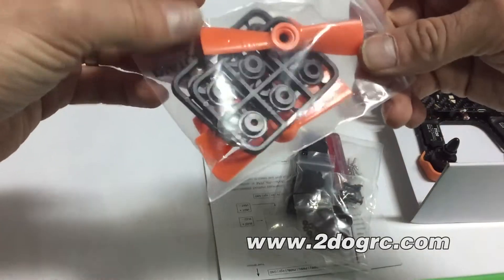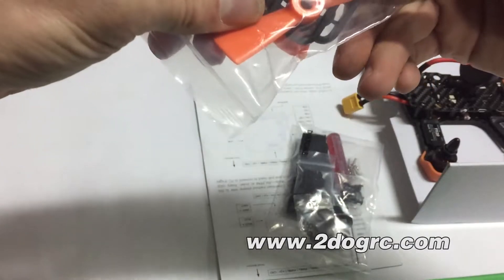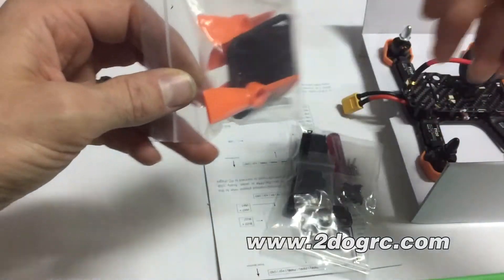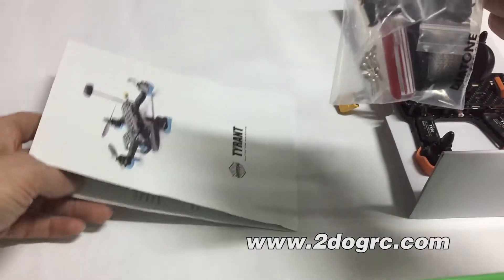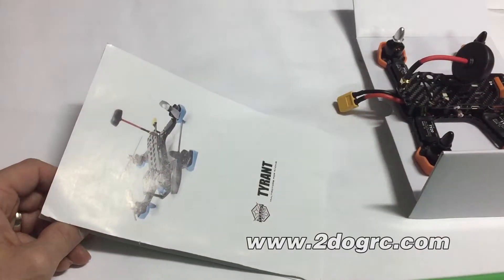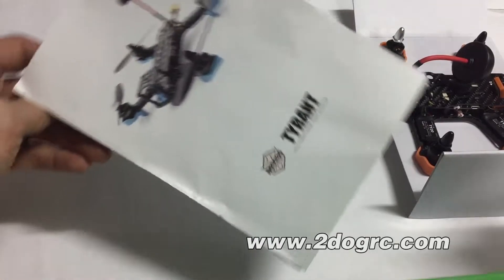This is the Diatone 150. In the bag we've got some Diatone 3x4.5 propellers. You don't need these adapters — they fit on the motors just fine — but you get a bag of those. This one actually had another bag of tools, which you probably won't get. We got one of the first batches of these — I think we actually did get the first batch from Diatone.